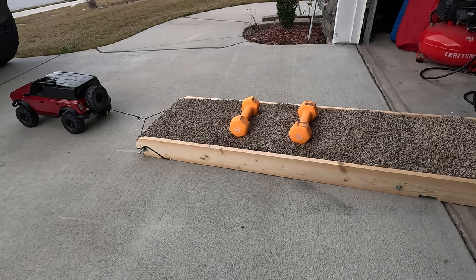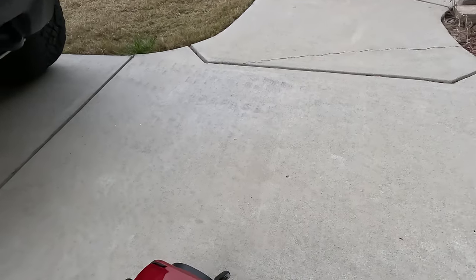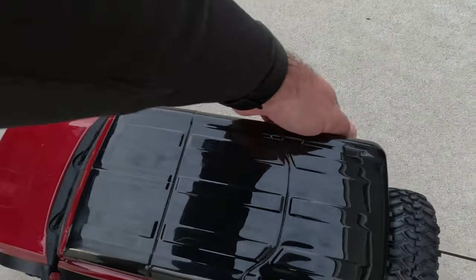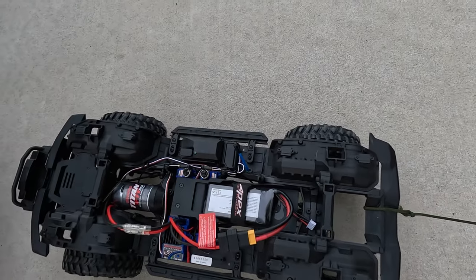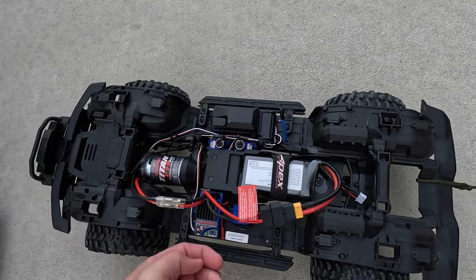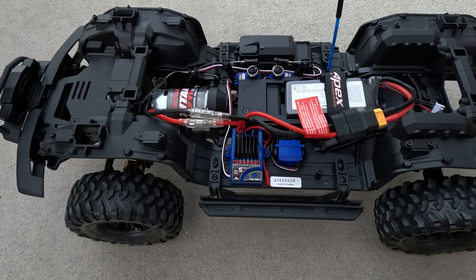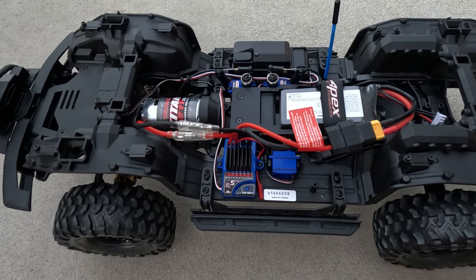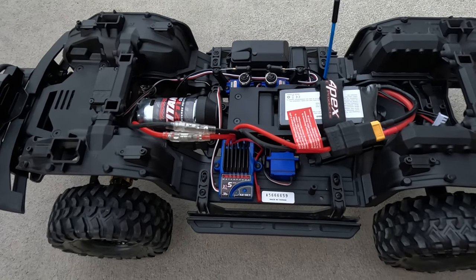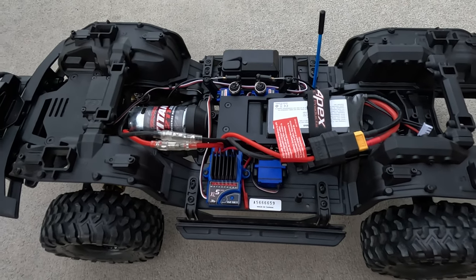I'll take that as successful. Oh, I smell something hot — let's check it out. I imagine that ESC is quite warm after that, a lot of load. Nothing's smoking. I think we're going to stop there. I said I was going to get one-pound plates, but there's no point — it barely got moving, and that's with the advantage of rough concrete.